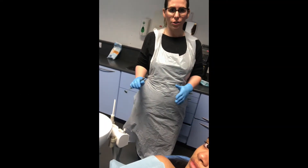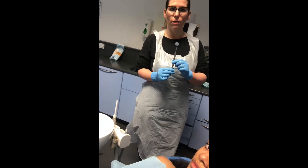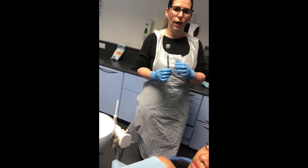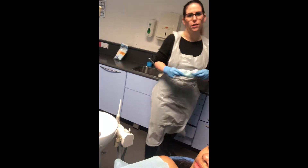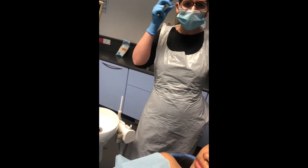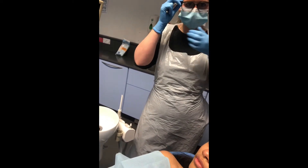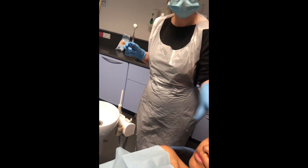Today's video I'm going to show you how to aspirate, how to manage the aspirator, also using a mirror for retraction as well. For the purpose of the video I'm wearing glasses today just to show your PPE, but you have your visor on anyway, and your mask, and then your patient would have their bib and their goggles on as well.